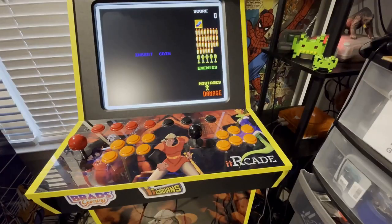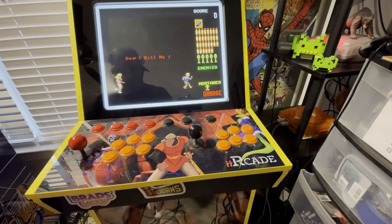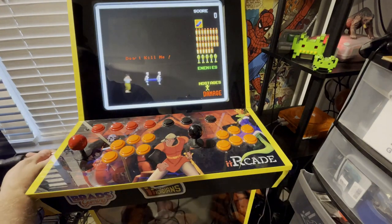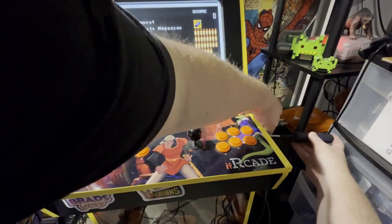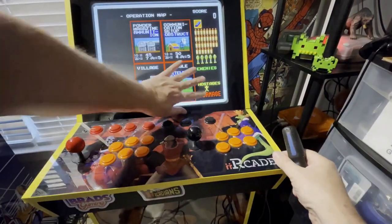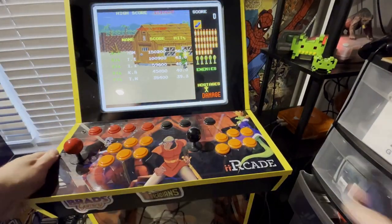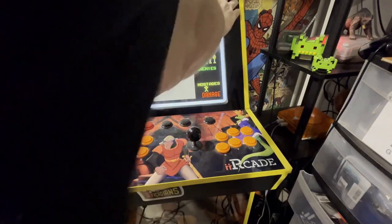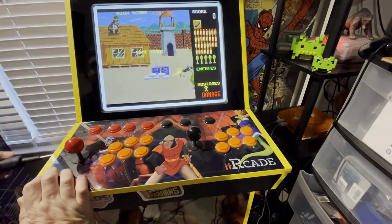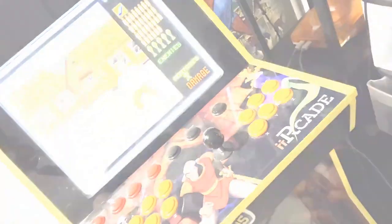Generation 1 iArcade using a Sinden. Time to slap my glass back in carefully. I actually had the screws in a little loose so I could put the glass back in. Hold it in place, tighten your screws. Make sure both sides are tight and your glass is in. I'm going to try some Operation Wolf first — let's see how this goes.